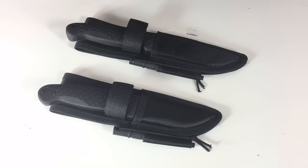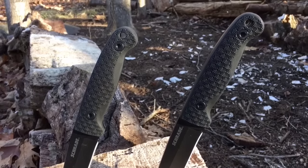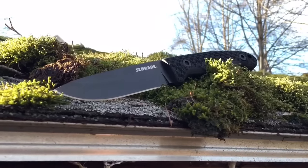What's up everyone? Tim here from Everyday Tactical Vids and we're looking at two new knives from Schrade. We have the Schrade SCHF56 and the 56L. These are bushcraft style knives that they're putting out. You're going to find them in the 2016 catalog and I got a hold of these to review.